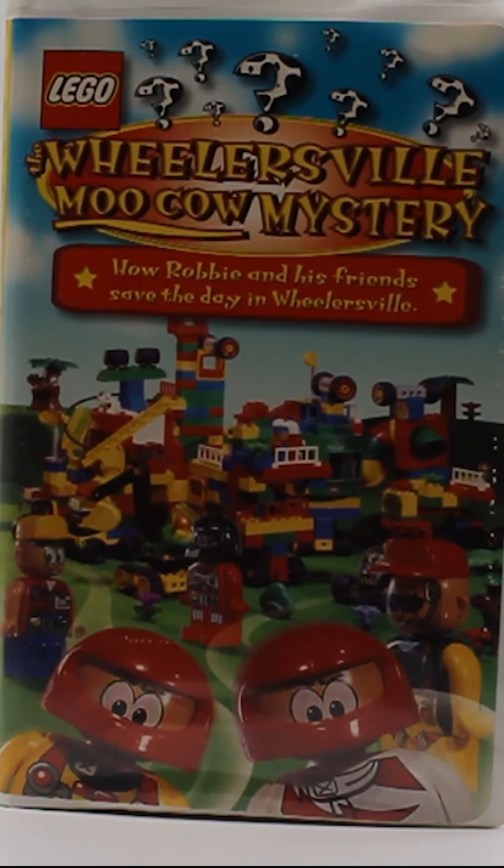On the front here, of course, we've got the Lego logo and the title with the subtitle. I find it very interesting that the subtitle is like a sentence, because it even has like a period at the end. And then we got a screenshot of the Lego toys.